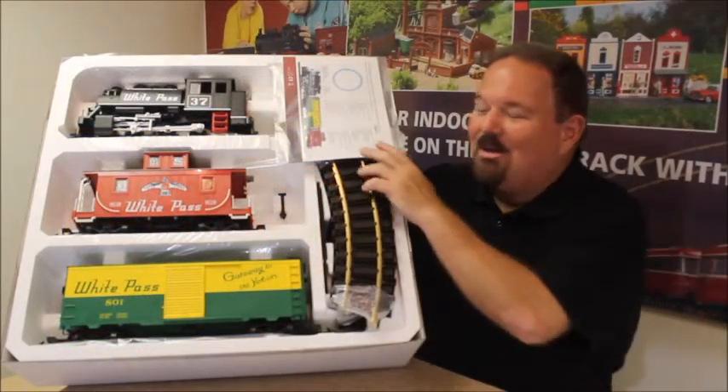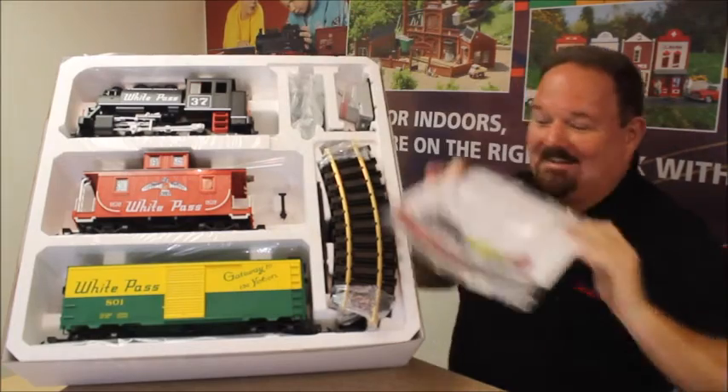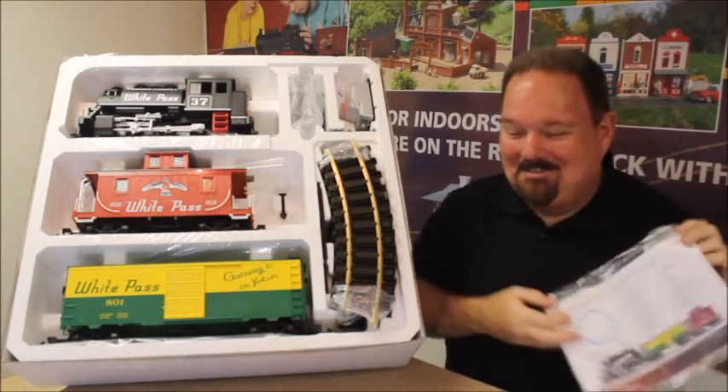All right, we've got the lid off the box and we're ready now for what we'd like to call the out-of-box experience. First thing you'll find here in the top corner is the instruction manual and other info. It's not a bad idea to read the instructions once in a while — always a good start.